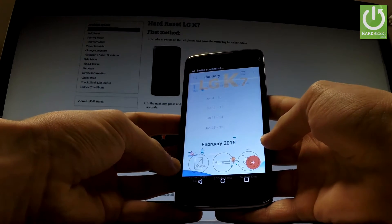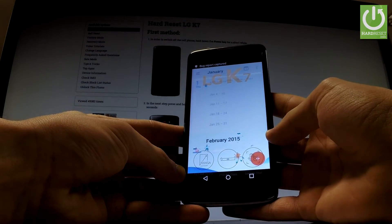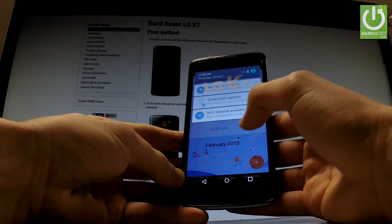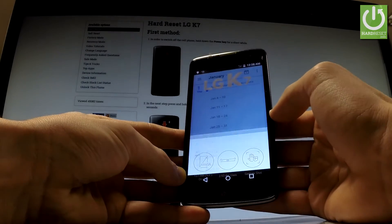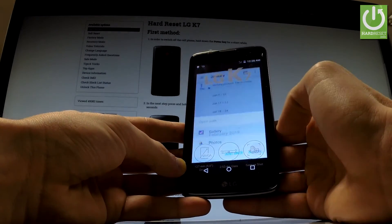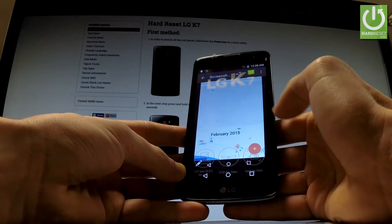If you would like to share, edit, or delete a taken screenshot, you have to open the screenshot album. The quickest way to do it is by using the upper bar and simply choosing screenshot captured. Choose either gallery or photos, and here you can edit, share, or delete taken screenshots.